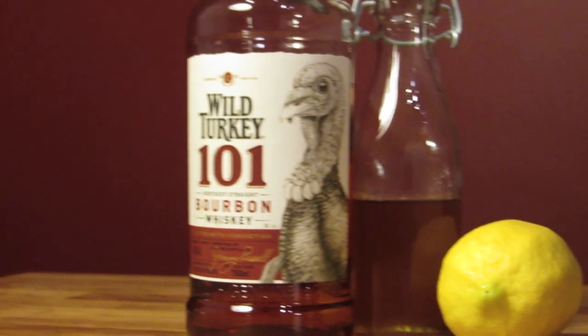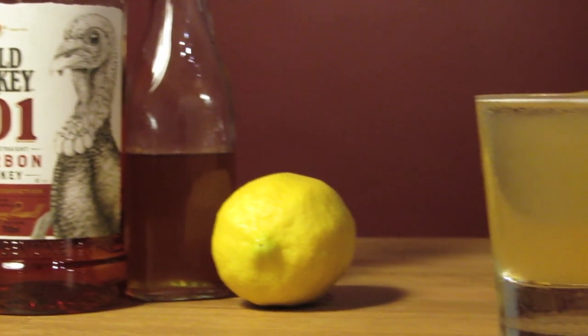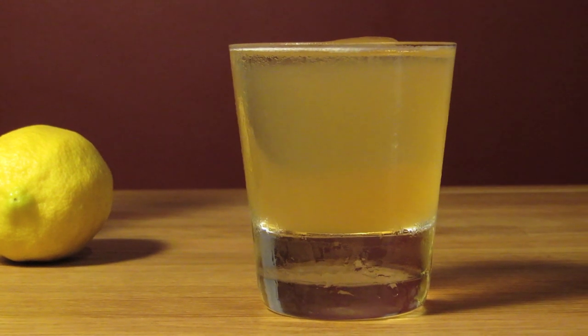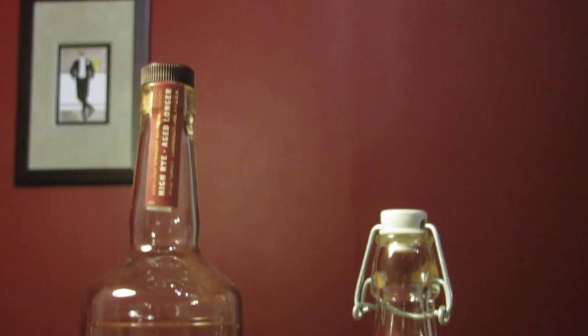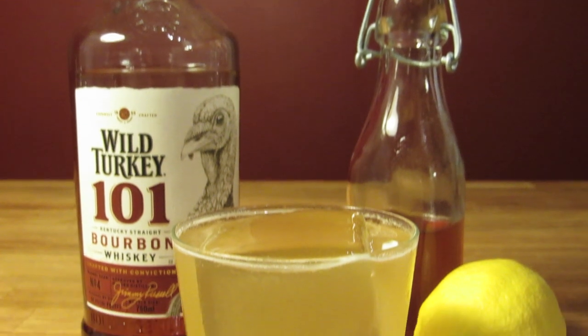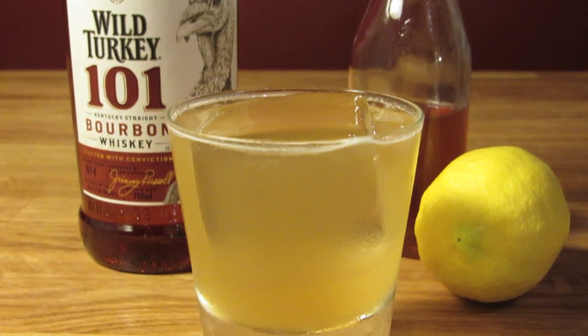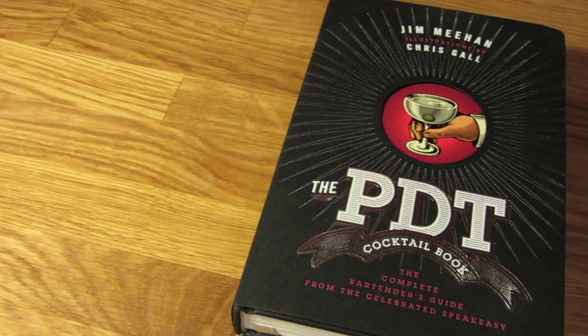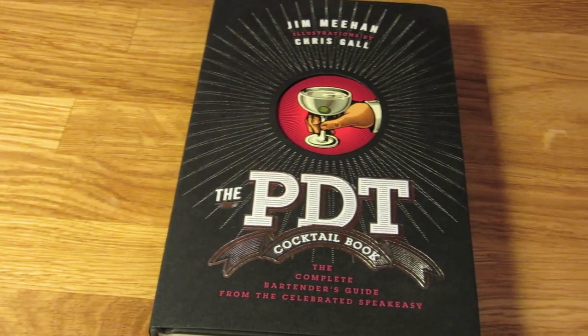This is a seemingly elementary cocktail, but it's done so well that it's a wonder how no one thought of it earlier. It's essentially a bee's knees with bourbon instead of gin. This masterfully simple drink was the brainchild of New York bartender T.J. Siegel. It was first concocted in the early 2000s, and it really left an impression on Jim Meehan, so much so that he put it in his book.